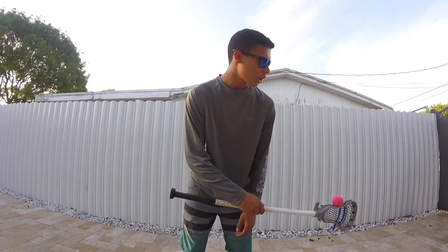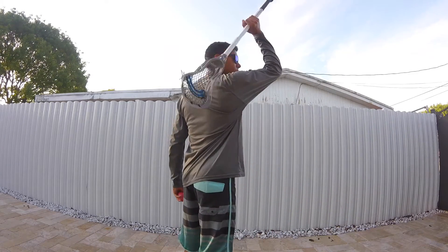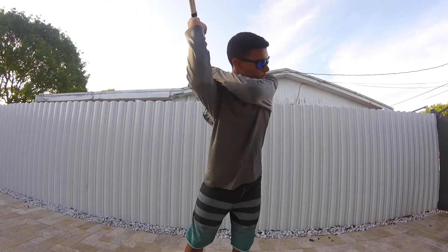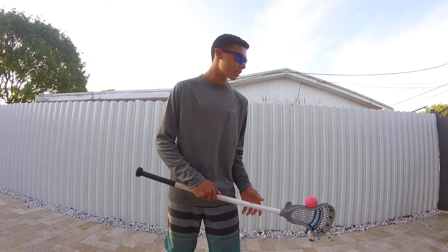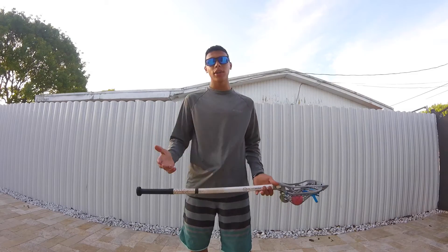Start off by catching it on the sidewall, crouch over a little bit, and then toss it from the sidewall to this part of your back right here. Whichever works best for you — the shoulder or the back part — toss it from your sidewall to your back, then catch it right there. You want to time it correctly from your back over to the back of your shoulder and catch it like that. Really, it's just a lot of repetition and timing.